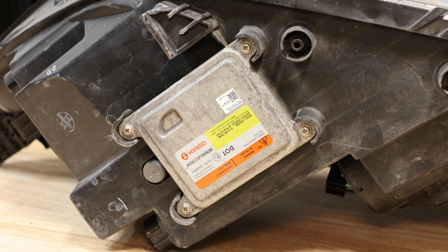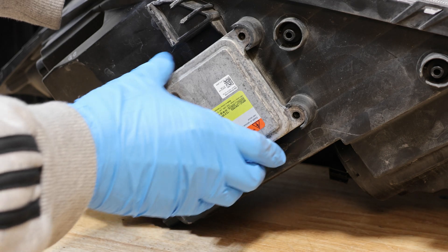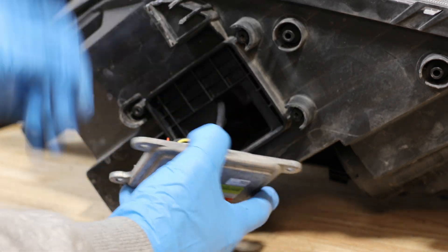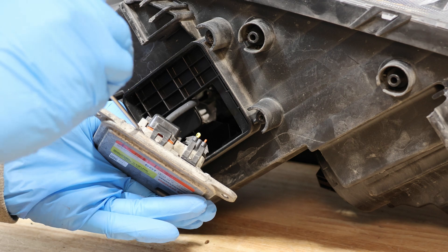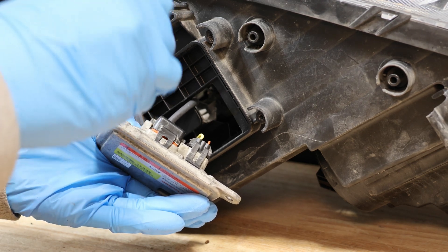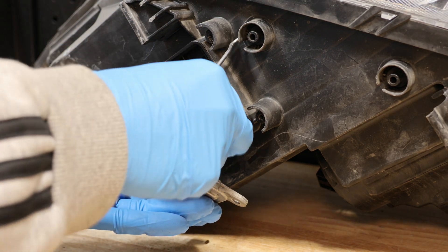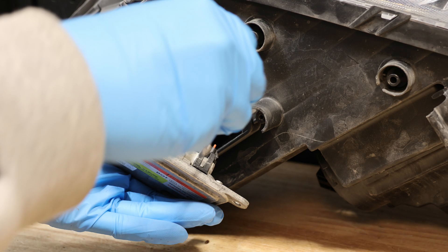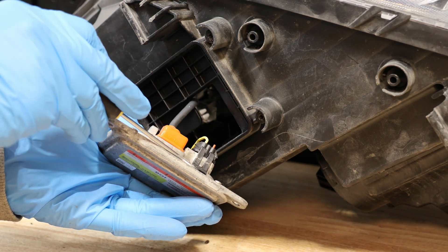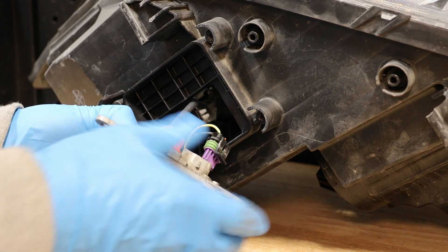Here is the xenon ballast. Here is the xenon bulb.